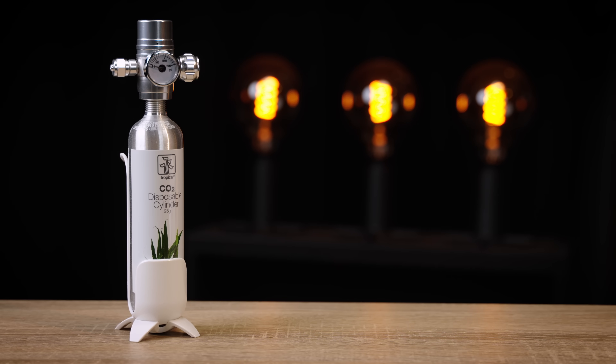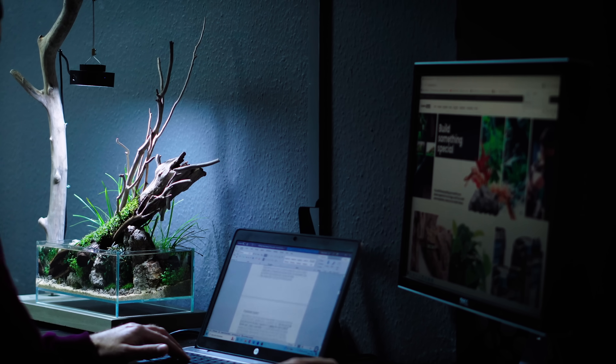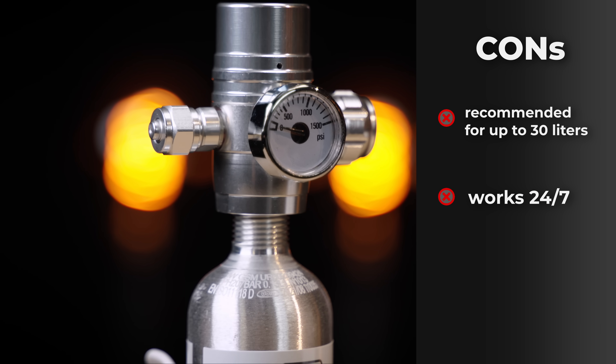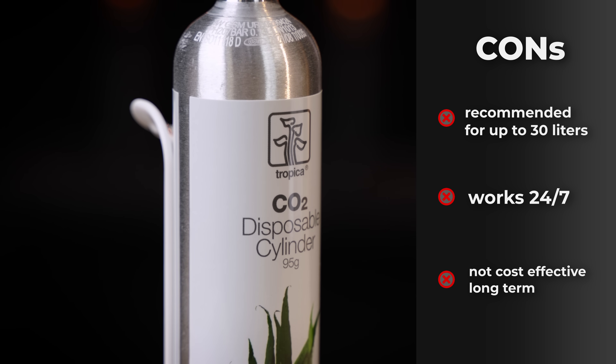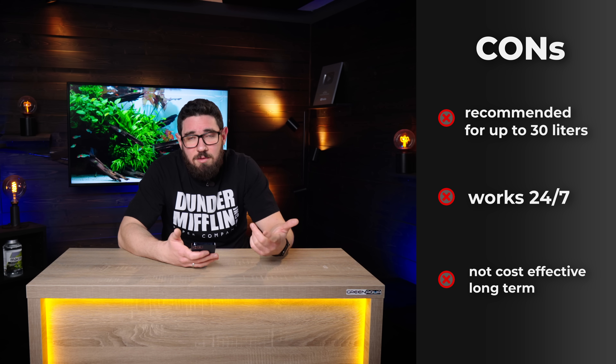These setups are perfect for a kitchen table aquarium or a small nano tank on your office desk where you don't have much space and you want something nice to look at. In a small tank you need to change the bottle every two or three months, so it's not that much work. But in the long run it's not cost effective because you are throwing away your bottle and buying a new one — these are not refillable, and that cost adds up over the years.